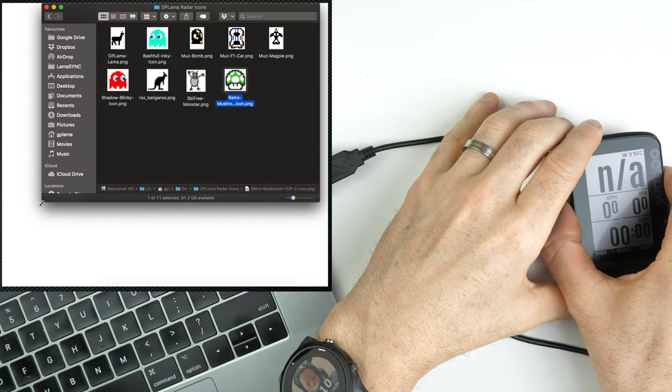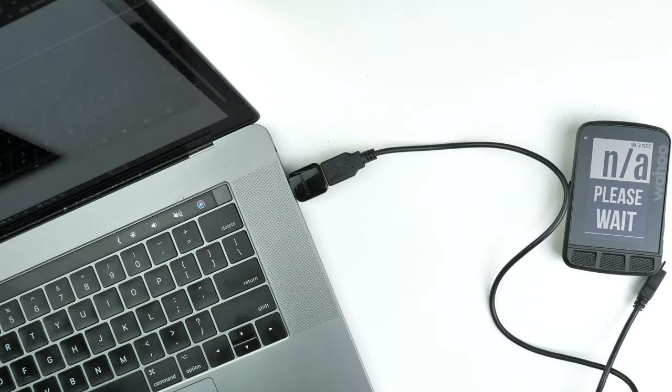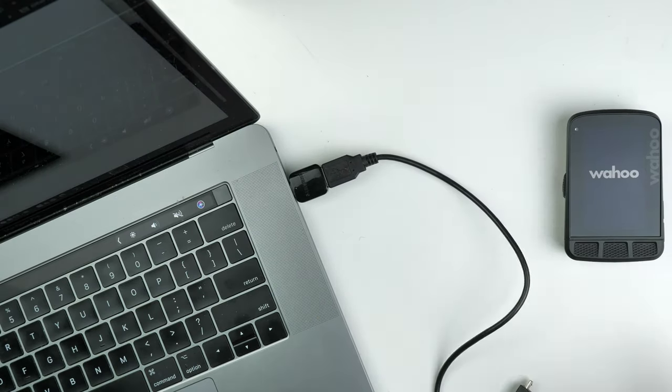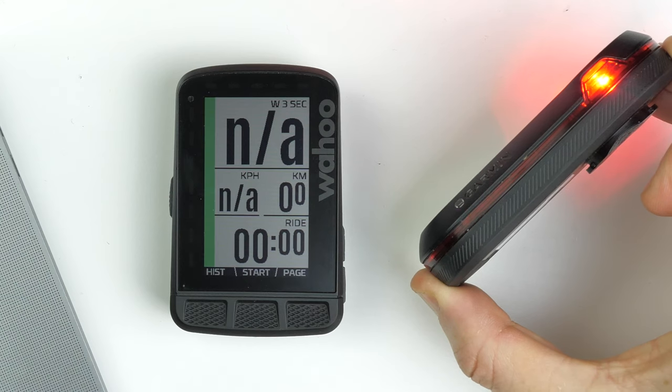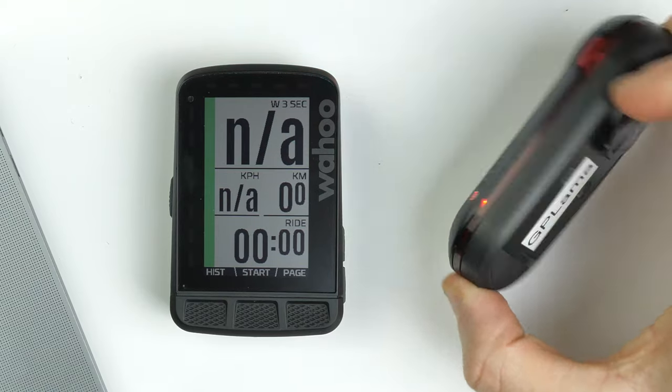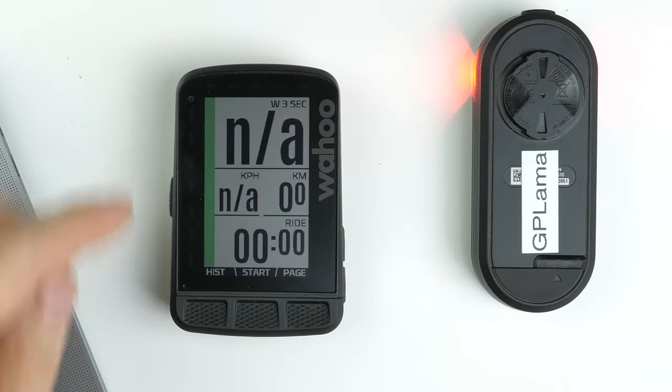Then we restart the Roam. Once it boots up and we pair the radar back to it, we should have the new icon. Here we do have the little one-up icon, but with the Christmas pack you'll have the Santa Claus, the reindeer, or the Christmas tree.